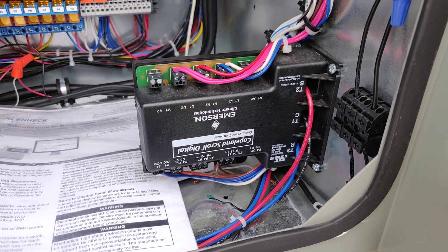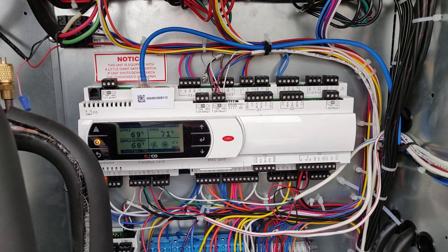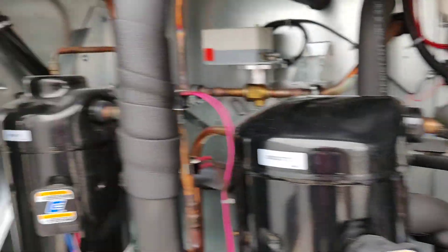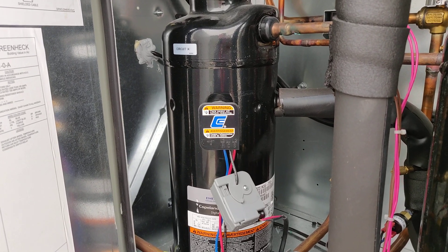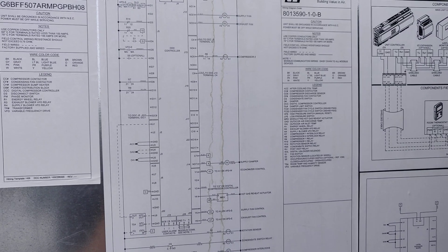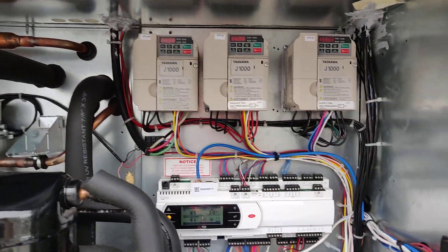This one circuit has a digital scroll compressor so it can modulate capacity; the other one is a regular compressor. Here's your scroll compressor controller — this is the master controller for the whole unit. You can hear the sound that compressor makes when it loads and unloads. Here's your wiring diagram — that's what the inside of the control section looks like.